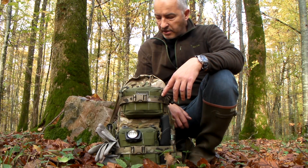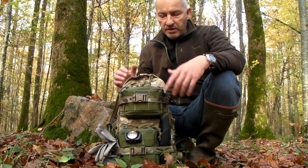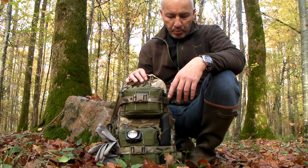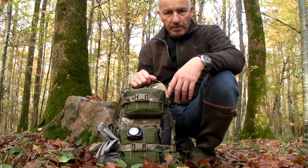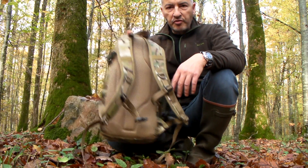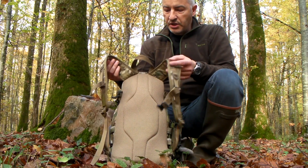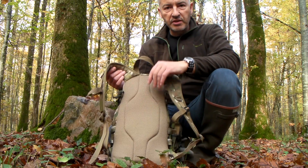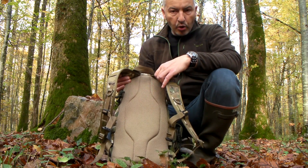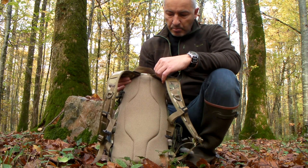Pourquoi le Tasmania Tiger ? Comme j'en avais précédemment parlé, on est sur quelque chose de compact, véritablement assez léger malgré l'emport et le nombre d'items amenés dans le sac. Et puis surtout très confortable, notamment grâce aux bretelles pourvues ici et au dos en filet mèche sur la totalité de la surface, qui permet d'avoir un plus grand confort et une meilleure respiration.